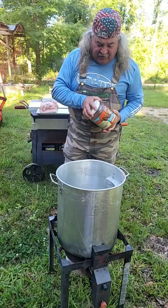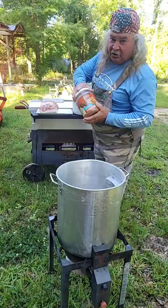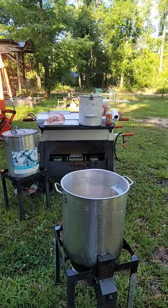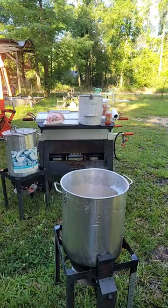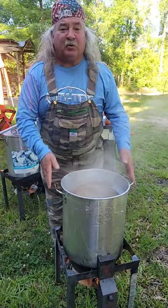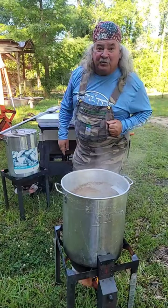We got my Loco fired up, fixing to add some of the seasoning in here. I'm telling you what, it's gonna be a good deal today. This is gonna be a good one — I'm cooking with my Loco Cookers all day today. It's gonna be slow and good, really super good y'all.